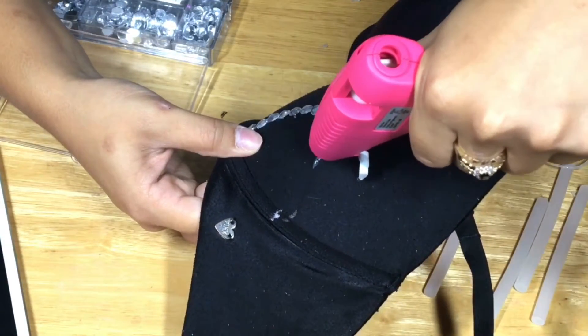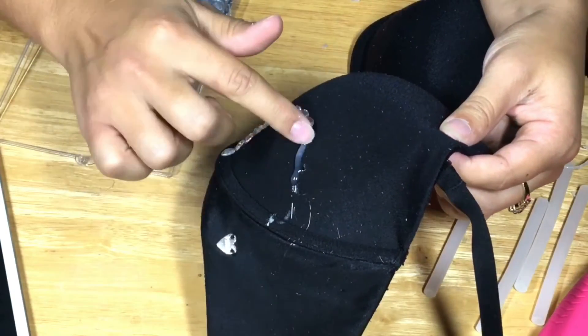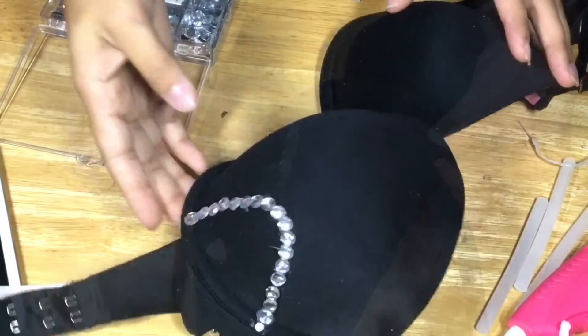You're going to just continue to trace along that. The only reason why I didn't use the original mark by going all the way around is because the glue dries really fast, so you want to make sure you work really fast because it dries very fast.